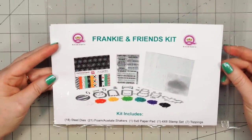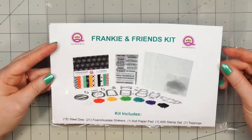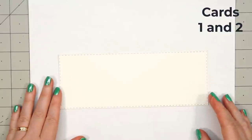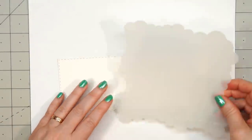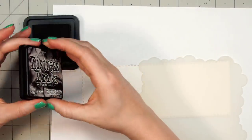Hello friends, it's Christy Marcotte. Today I'll be sharing the cards I made using Queen & Company's Frankie & Friends kit. I have received so many messages and requests to use this kit — it was just a matter of time. Let's jump right in to my first set of cards. I will be making two of every card, but I'm only going to show the process of assembling one.